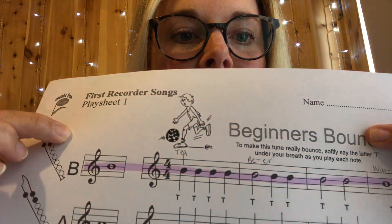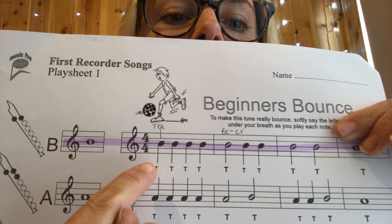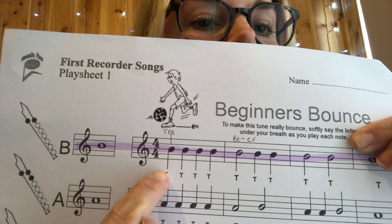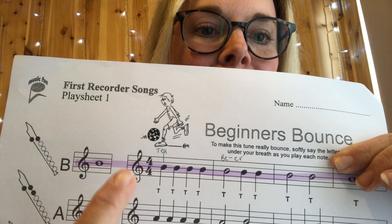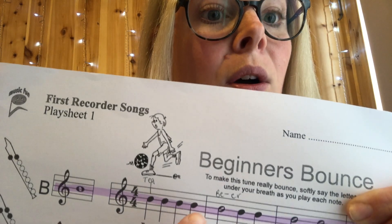Now we've played a B, let's learn our first piece of music. We are only using the note B today — not any other notes, just the note B. When we did Recorder Club we spoke about how a filled-in jelly bean with a walking stick is a crotchet, and this is one beat long — so we call it 'tea'.